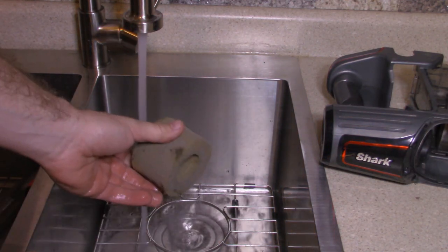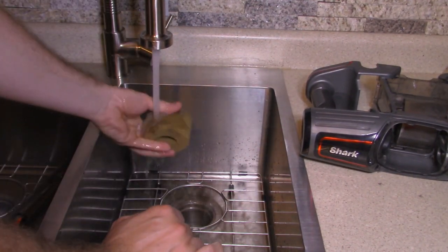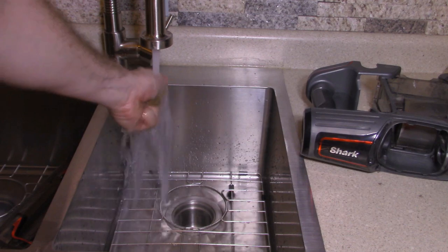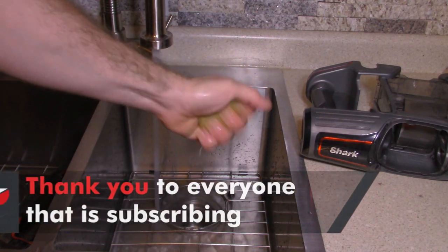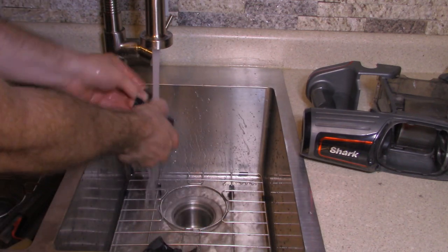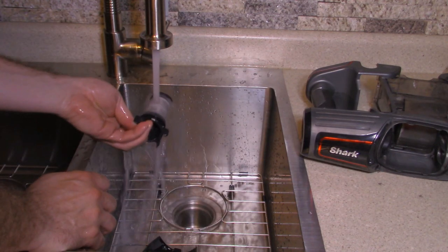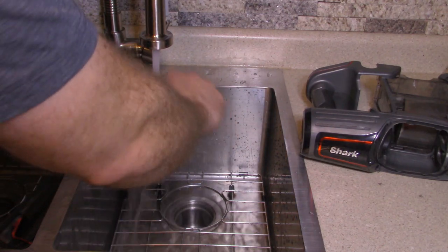Then we're just going to pull our air filter off and soak it — you can run the dirt right out of it. Just get it wet, squeeze it, get it wet, squeeze it until no dirt comes out of it. Then set it aside. We've got our internal filter — same thing with that. Just take your fingers and run around the edge of it, clean them out. Real simple. Then we've got our lid — get the old toothbrush out.